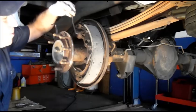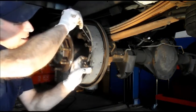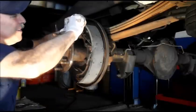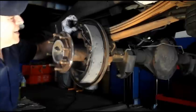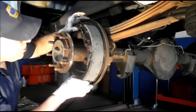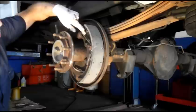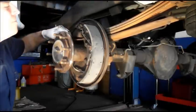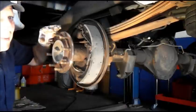Next, put your lever back on — hook it in the back over here first, just a little hook that goes around, then push it up and it locks right in place. You can push it right here or push it down on the bottom. Now this shoe is locked in. Make sure your wheel cylinder is lined up correctly. We're going to put our strut back in and come back to that in a minute.